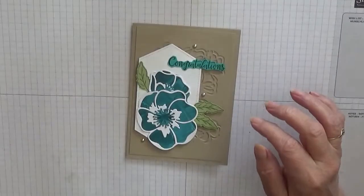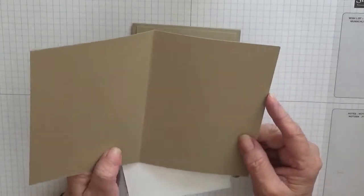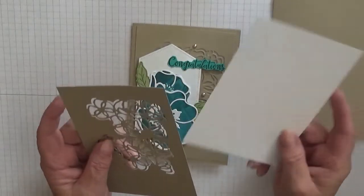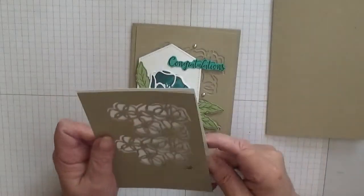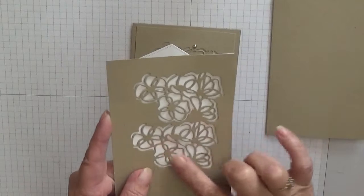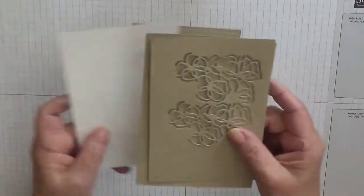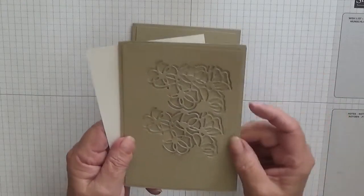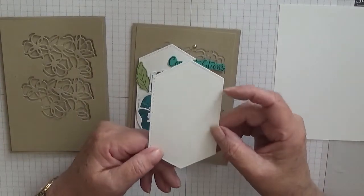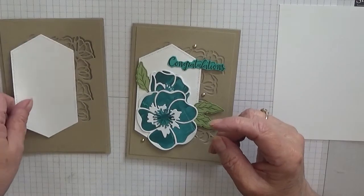For cardstock, I've got Crumb Cake — I know Fifi doesn't like Crumb Cake but I'm using it today — at eight and a quarter by five and seven eighths, scored at four and one eighths and folded in half. A piece of white cardstock for the inside at five and five eighths by three and seven eighths, and a piece of Crumb Cake at five and five eighths by three and seven eighths. I've already cut out the flowered die twice and that will sit on top of the card base. The stitched label die was cut on the Big Shot since it's too large for the Sidekick, and that will sit up there.